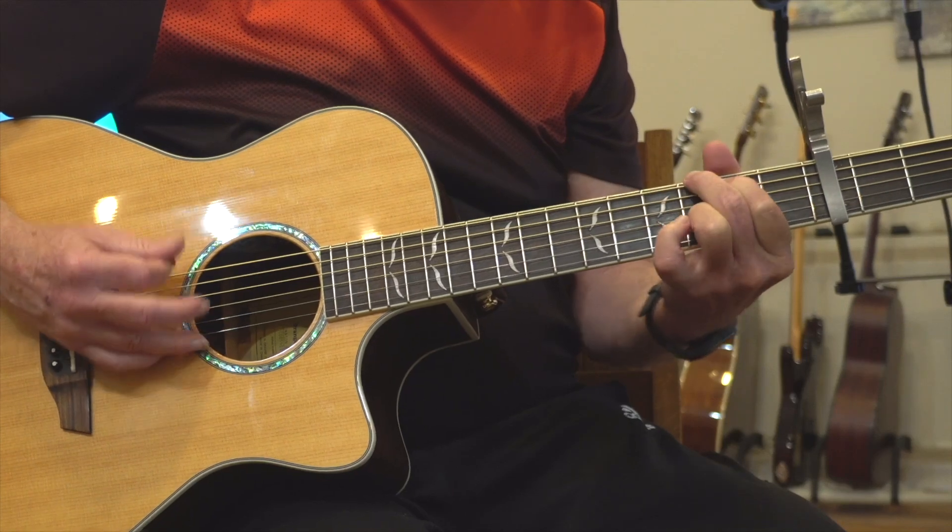You see those upstrokes really kind of are accentuated. So there's two upstrokes. Same pattern when he goes to the minor shape, and two upstrokes in the strumming pattern in between those figures.